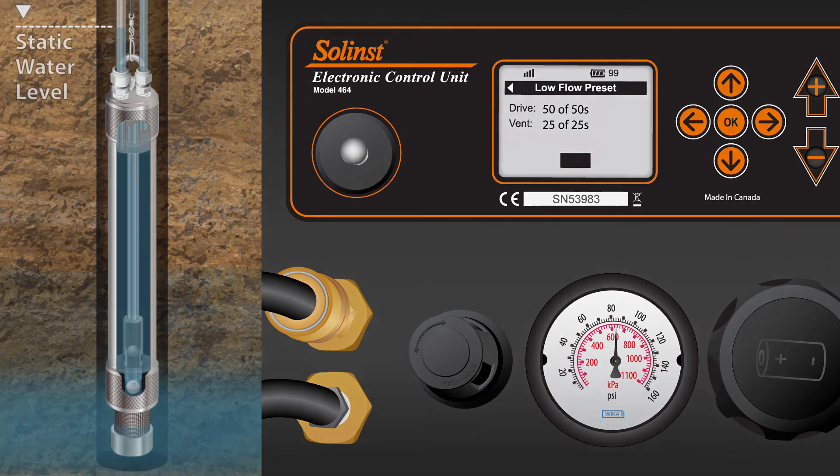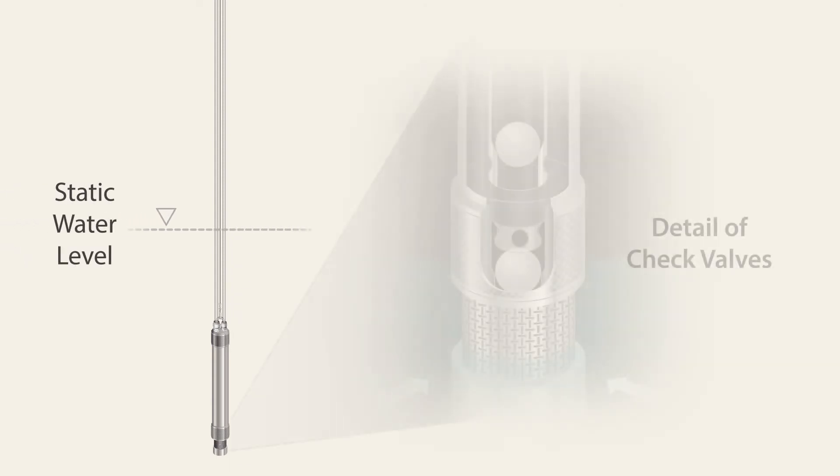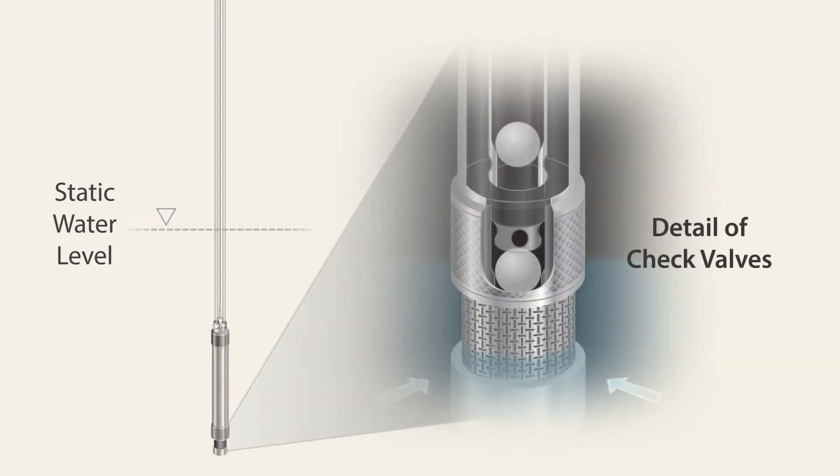Now let's take a much closer look at how the check valve operates in the double valve pump. Also keep an eye on the water levels in the drive and sample lines. When the pump is submerged, water enters through the filter intake, forcing both the bottom and upper check valves open as water flows upwards and past, filling the pump body, riser, and both drive and sample lines.